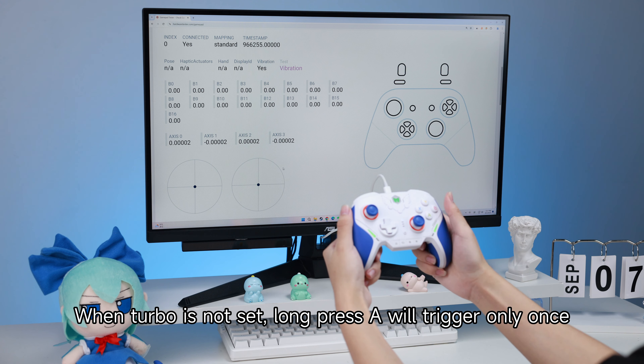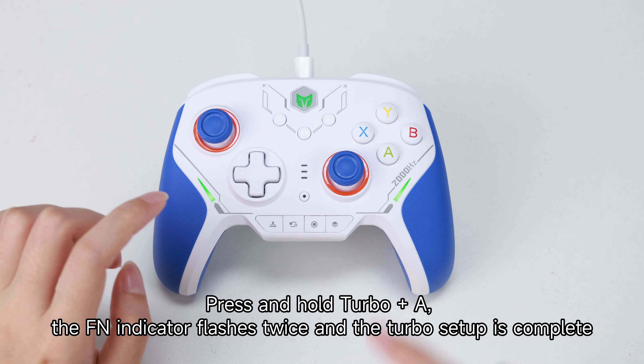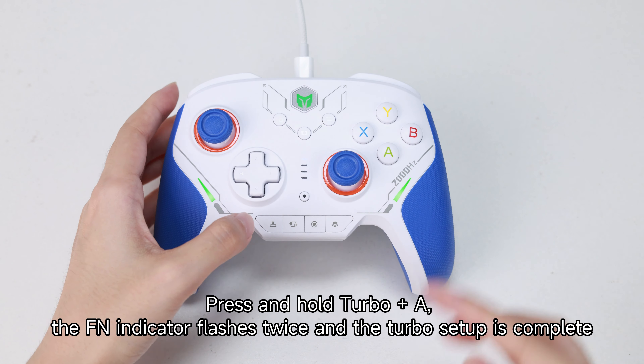When turbo is not set, long pressing a button will trigger only once. Press and hold turbo plus a button — the fan indicator flashes twice, and the turbo setup is complete.